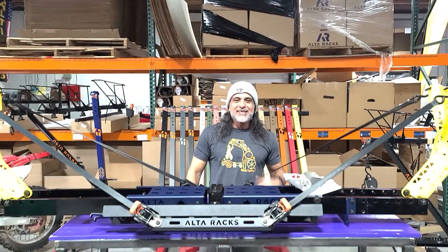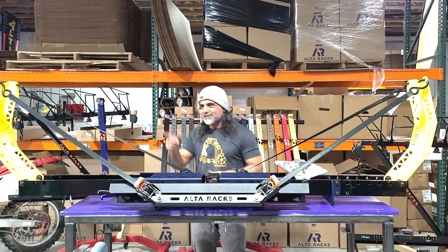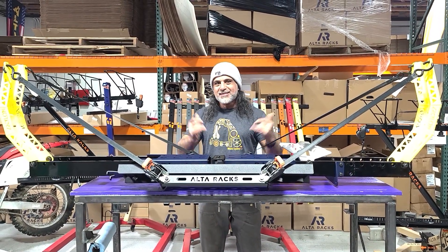Hey guys, Ali from Alterax coming to you from beautiful Murray, Utah. Chris is holding the camera, Dan's laughing at me, and Phil Collins is on the music. That's how we do. Anyway, this is 2 for Tuesday.